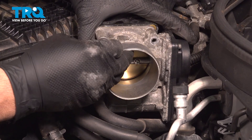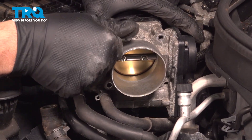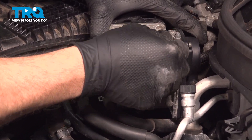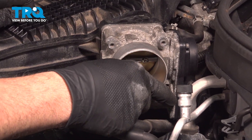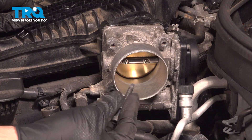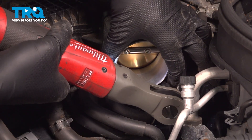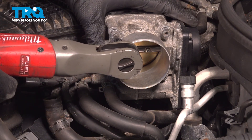Install your bolts — all four of these bolts are the same length. Gently snug these down in a crisscross pattern.